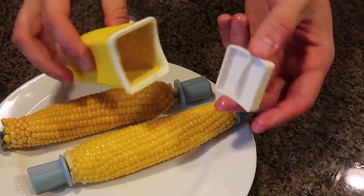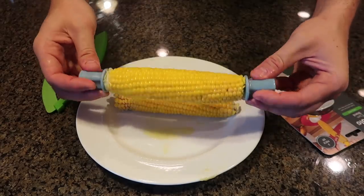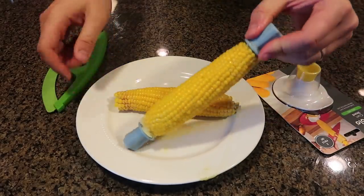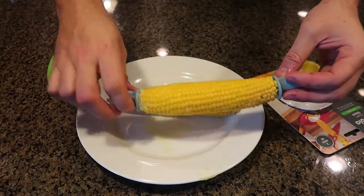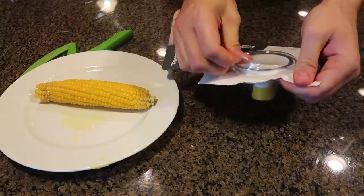The corn is buttered up and ready to go — still really really hot. But a lot of people do not like to eat corn off the cob and would prefer it cut and stripped first. I have a couple of gadgets for that. This one is brand new — I've never seen one before, so let's see if it actually works really good.